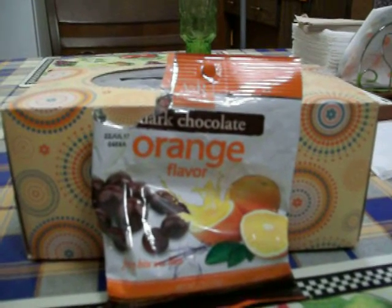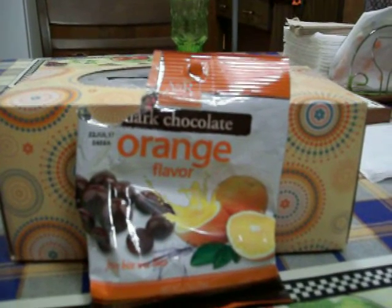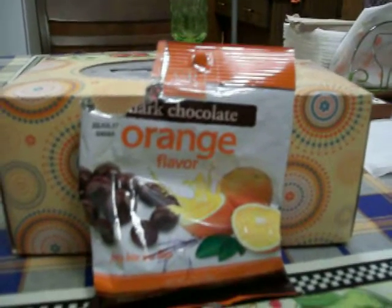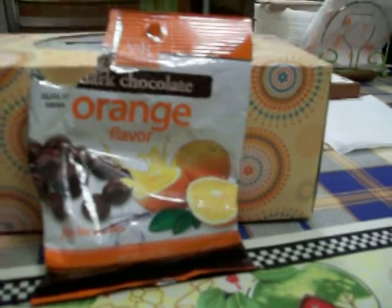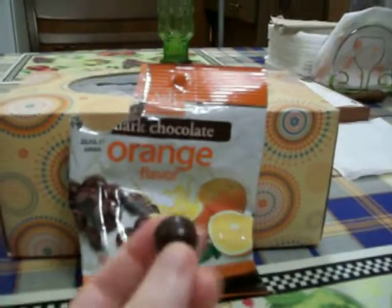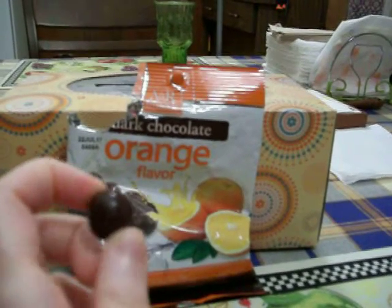Today I'm going to be reviewing these A&R Alley and Rose Dark Chocolate Orange Flavored Balls from Dollar Tree. It says Fruity Bite Size Bliss on them. And they look like this. They're dark chocolate and they have an orange gel in the middle.